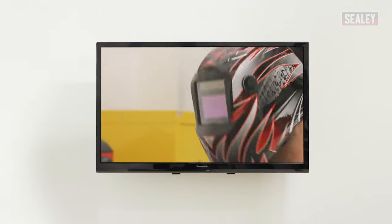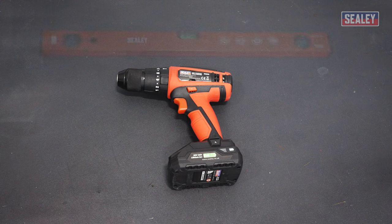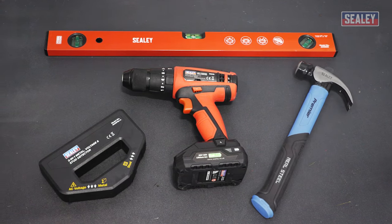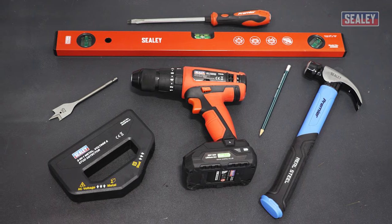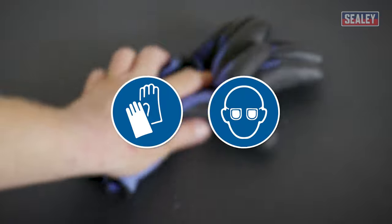In this video we'll show you how to mount a TV onto the hollow cavity of a plasterboard wall. For this project you need the following tools: a power drill driver, a spirit level, a stud metal and voltage detector, a hammer, a flat head screwdriver, a pencil, and a flat wood bit suitable for the size of your fixings. For safety, always wear appropriate personal protective equipment or PPE.